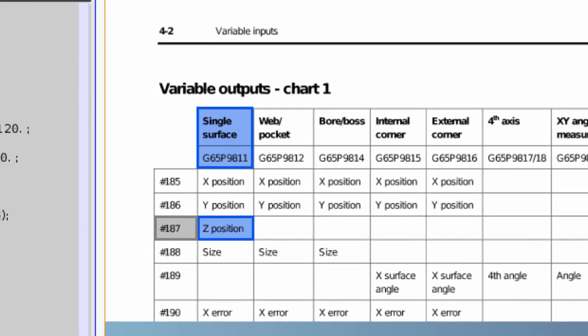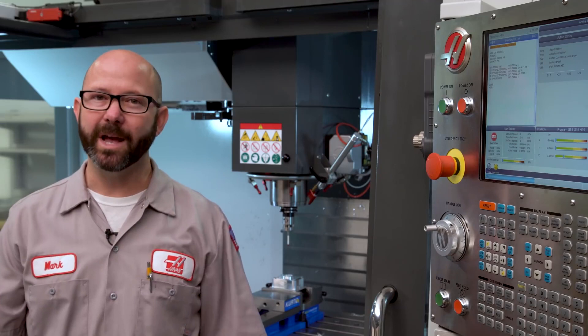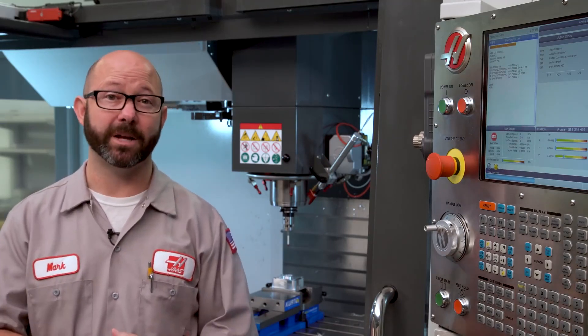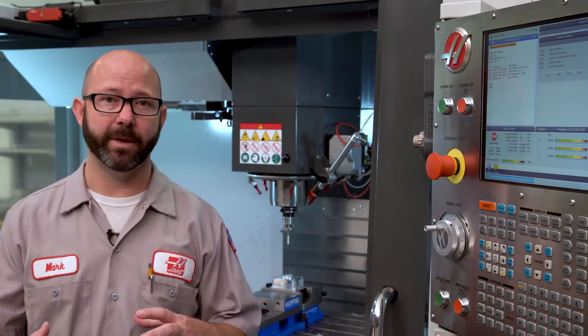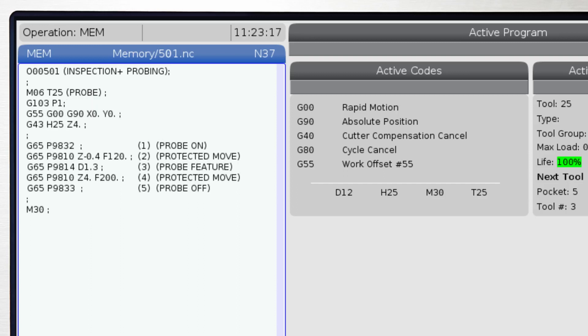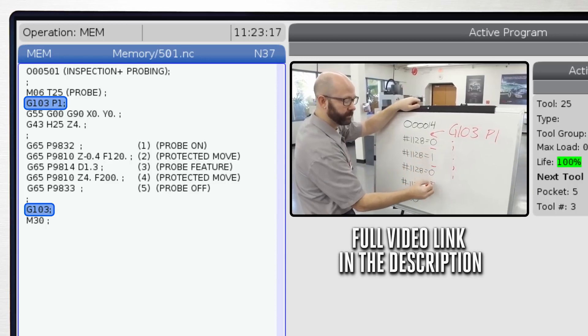I know this because section 4-2 told me. In practice, when I probe something, I'll usually use a macro statement of some kind to process the information. We'll want to bookend our probing and macro statements with a G103P1 and a G103. This will limit the look-ahead on the machine and make sure that some macro calls aren't executed too early. We've made a video on this and we'll link to it in the description.